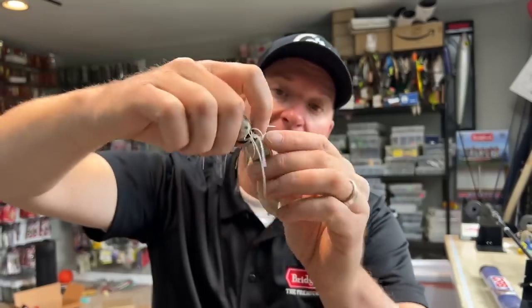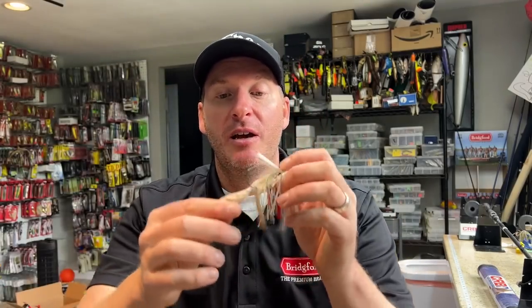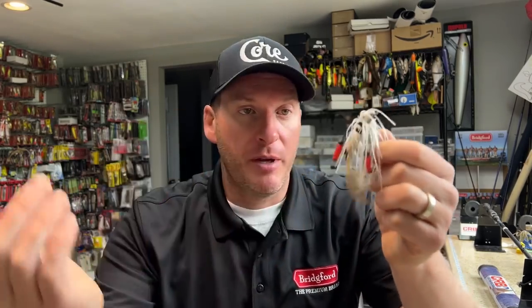Pretty much every bite you get is a visual bite, and because of that the trailer choice is huge. When I'm doing the Alabama Shake, I like to fish a trailer like this meaty chunk — basically a classic pork frog style trailer. The reason is simple: it's a very flat, wide surface bait. When you're shaking it, that wide flat plane helps keep your bait higher up in the water column. If you fished a boot tail trailer and tried to do the Alabama Shake, it would be harder to keep it near the surface.